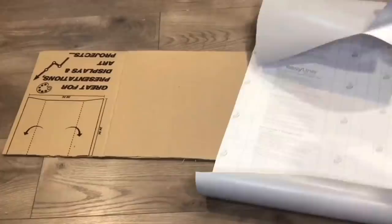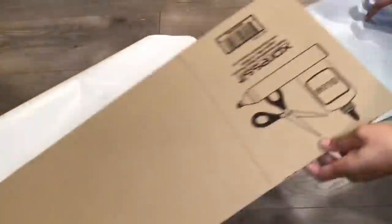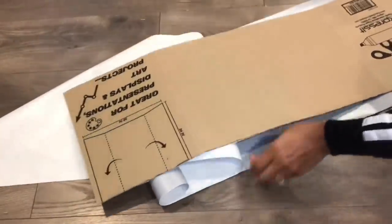I cut my last display board in half and I am covering it with this adhesive liner that I got from Walmart.